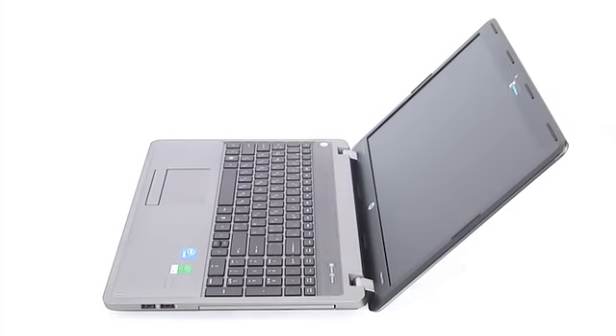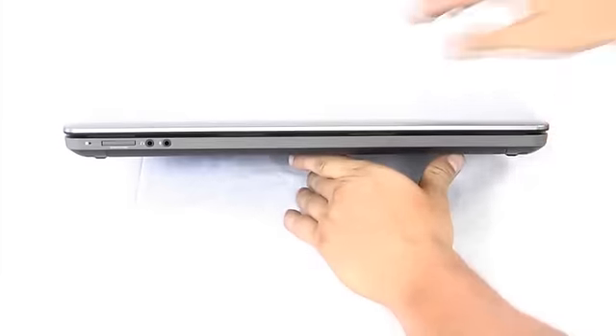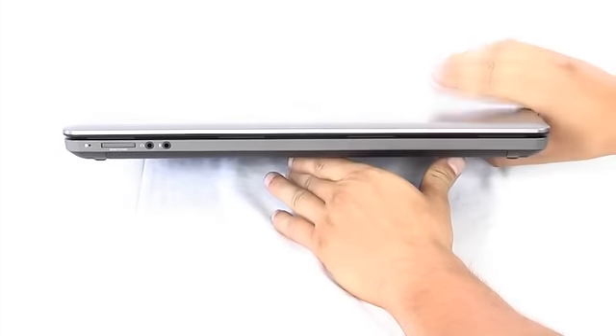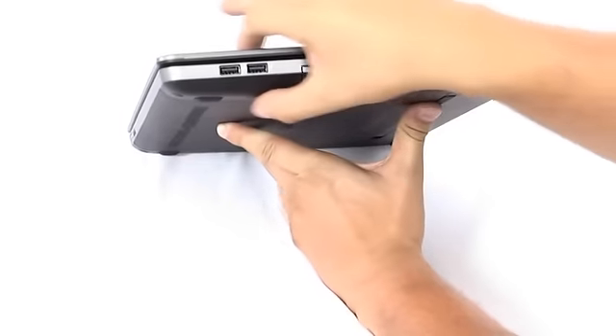The ProBook weighs 2kg and 300g. It's 375mm wide, 256mm deep, and 28mm thick.